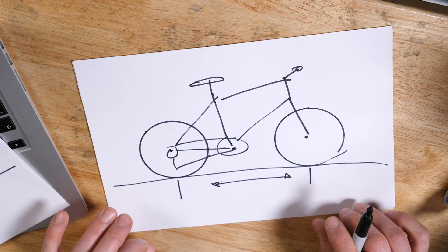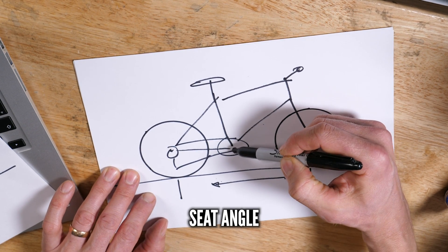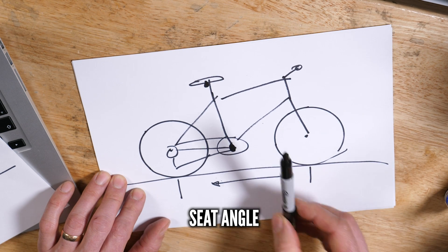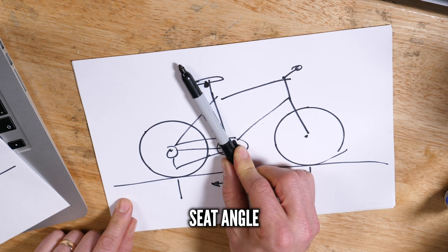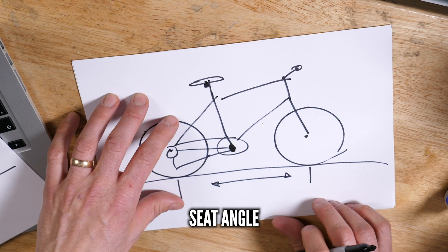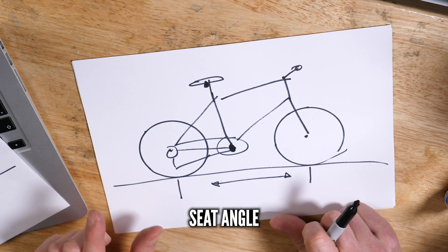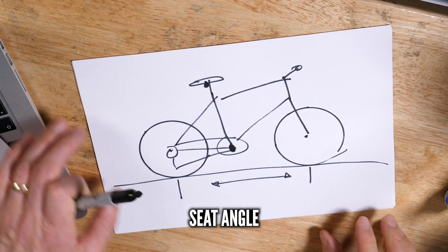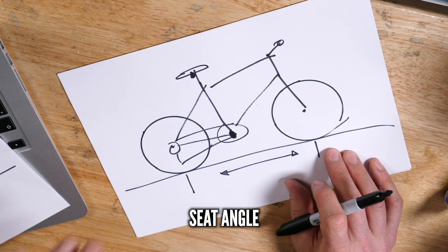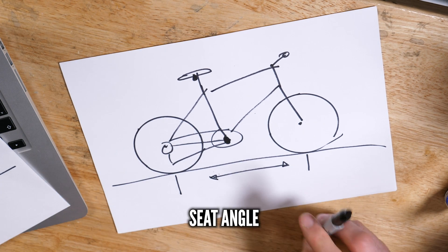The next two things are angles: the seat angle and the head angle, both very important to how a bike rides. The seat angle is represented by an imaginary line from the bottom bracket axle up to where your saddle is based, calculated from the flat ground. A slacker angle, traditionally seen on road bikes, transmits fewer shocks from the ground to the rider. However, on a mountain bike what's important is a steeper angle, because when you're climbing steep terrain it keeps your saddle closer over your crank for good weight distribution and a good climbing position, letting you really use your legs to maximum advantage.